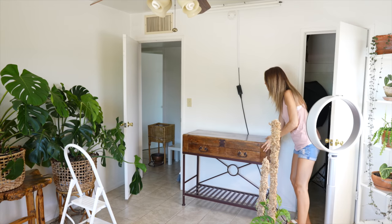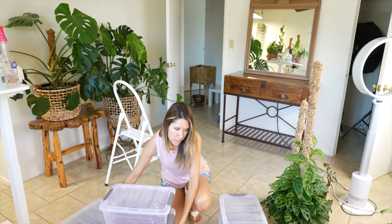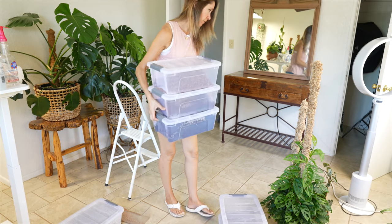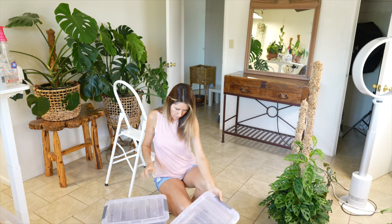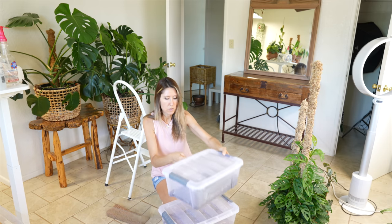I'm going to scoot this back into place where it was. This is worm castings, cocoa chips and fiber, cocoa peat. We've got pumice, cactus and cycling mix, jungle floor mix, aeroid mix, and then this is just potting soil.